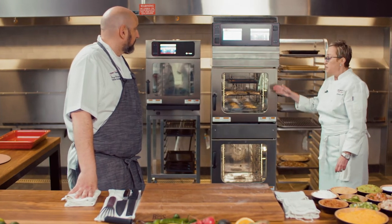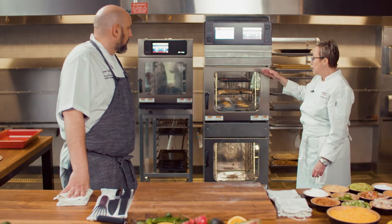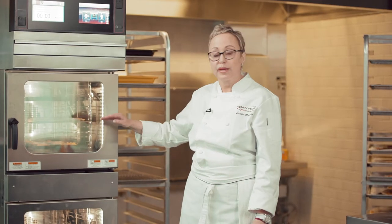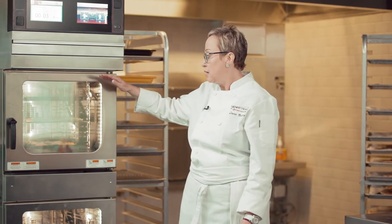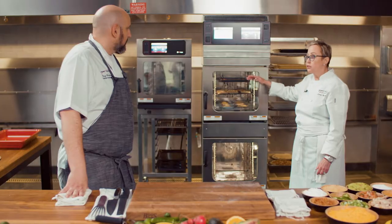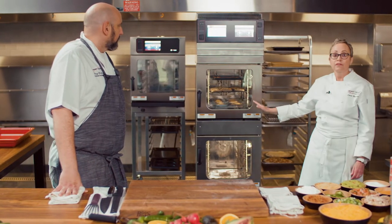This shows the versatility of use. We're showing a breakfast sandwich, but there's no reason to stop there. We have three different types — protein, protein, and carbs. You could do any kind of specialty burgers, you could do quesadillas, you could do pizzas, you could do all different types of things, and there's zero flavor transfer.